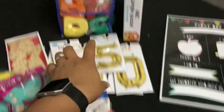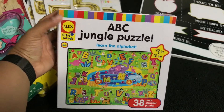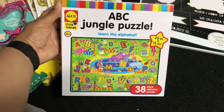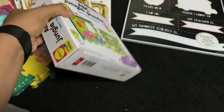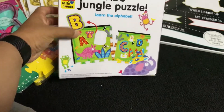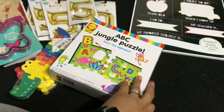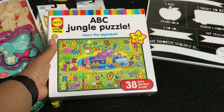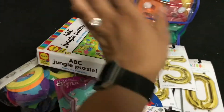Then I got Phoenix this ABC puzzle just to add to one of his birthday gifts so he has something else to open. He loves puzzles so I know he'll get a kick out of it — it's the big piece and then the little pieces go in. I believe this was three bucks, which is not bad. I just figured I'd add it since I'm having trouble finding things to get him.